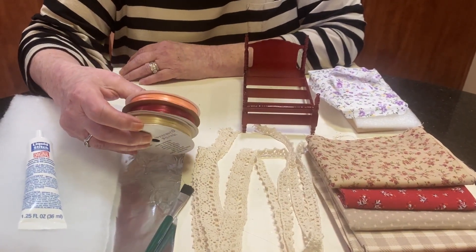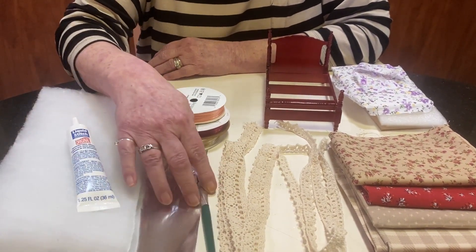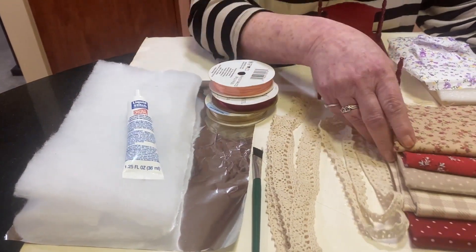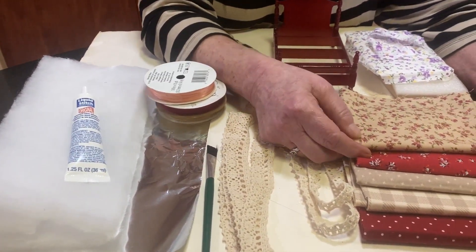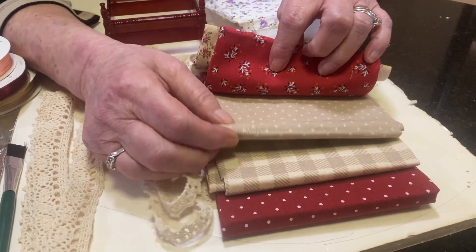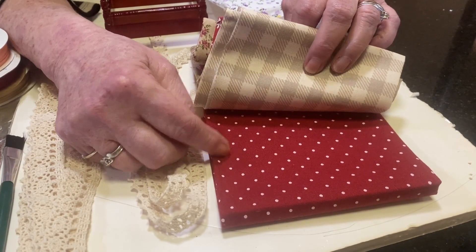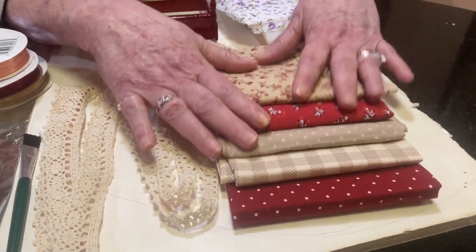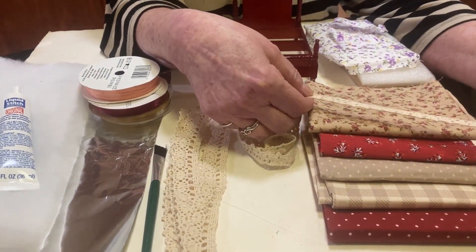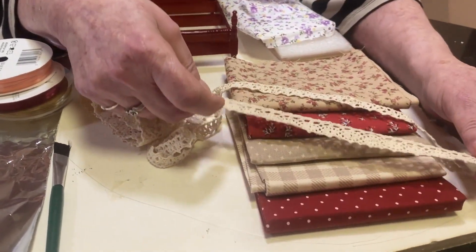I pulled out some of the different ribbons that I had, the liquid stitch, some batting, and the foil. When I saw this bed I knew it had to be calico, so I went searching for different calicos — which are just little small prints — but I did find some other little prints along the way that I thought would be really nice. Then I found some little trim and I wanted to keep it really neutral, almost like a country bed.